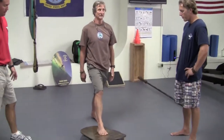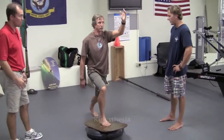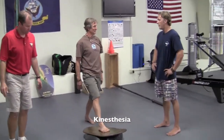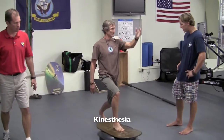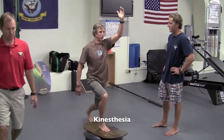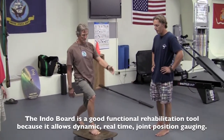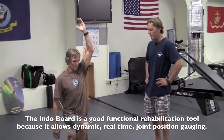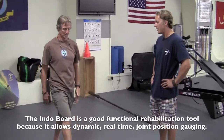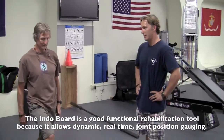You're training proprioception, which encompasses a series of terms. One is kinesthesia — the body's ability to sense movement and the joint's ability to sense its position in space and time. That's why the Indoboard is a good functional rehabilitation tool: it allows dynamic, real-time joint position gauging.